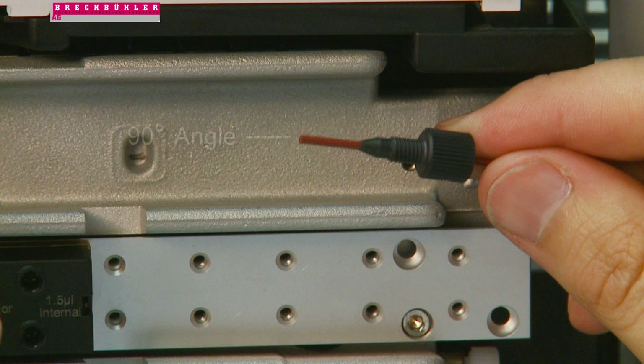Before you begin the connection, make sure the tube from the injector is cut smoothly and at a 90 degree angle. For the best possible connection, Phenomenex recommends precision pre-cut tubing. Choose the column fitting nut that is most appropriate for your system pressure needs. If you need selection assistance, please refer to the Phenomenex catalog or contact one of your local Phenomenex representatives.